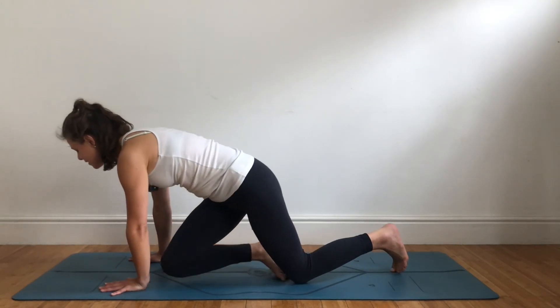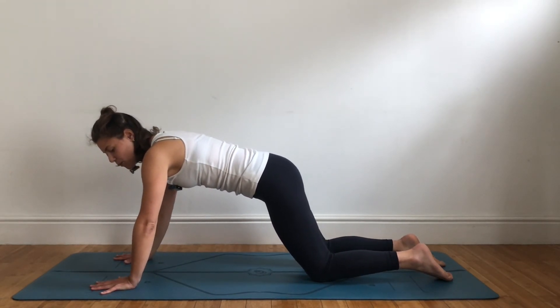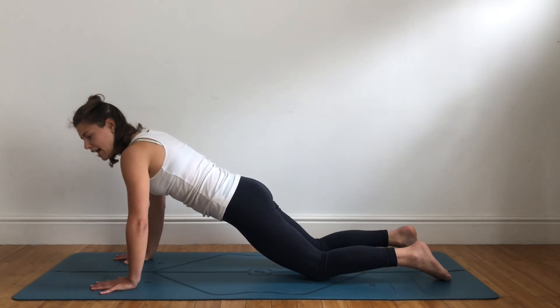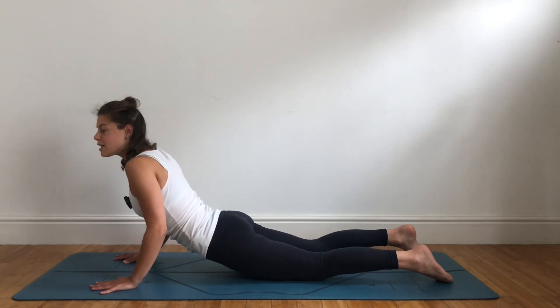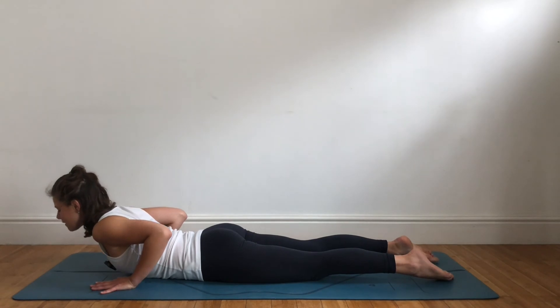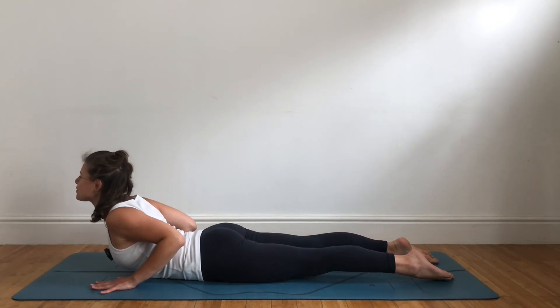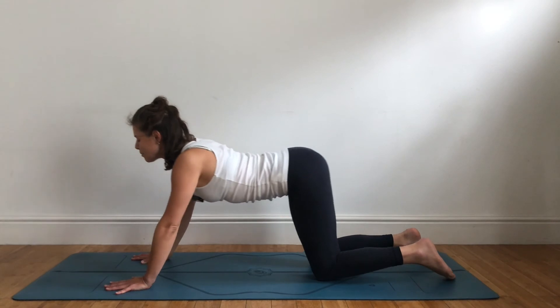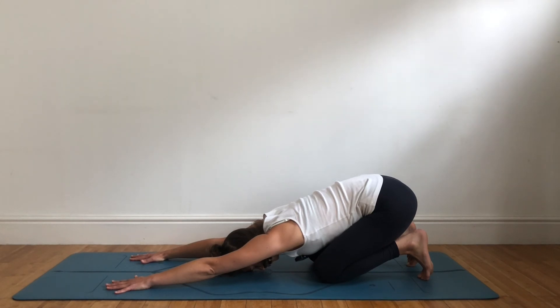For a very soft variation for lowering to the mat: starting from tabletop, walk the hands forward a little. On an inhale, shift the weight forward so shoulders are over the wrists; exhale, squeeze the elbows into the body so the arms support the weight and not your spine, and slowly lower to the mat. On an inhale, squeeze the back body — shoulders back — and exhale, push to child's pose, downward facing dog, or puppy dog.